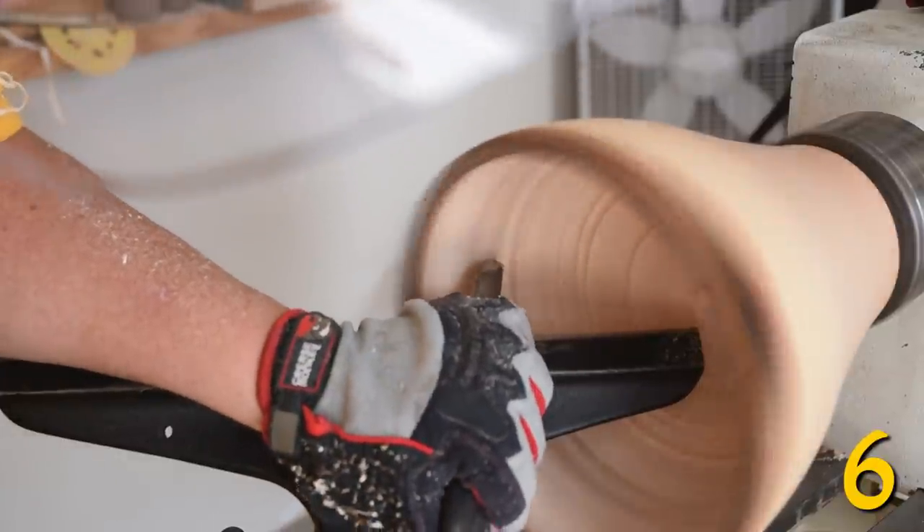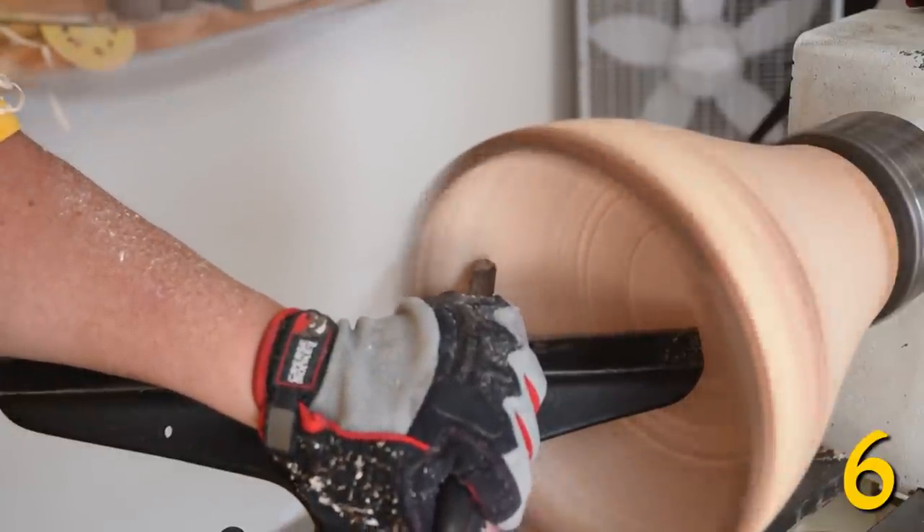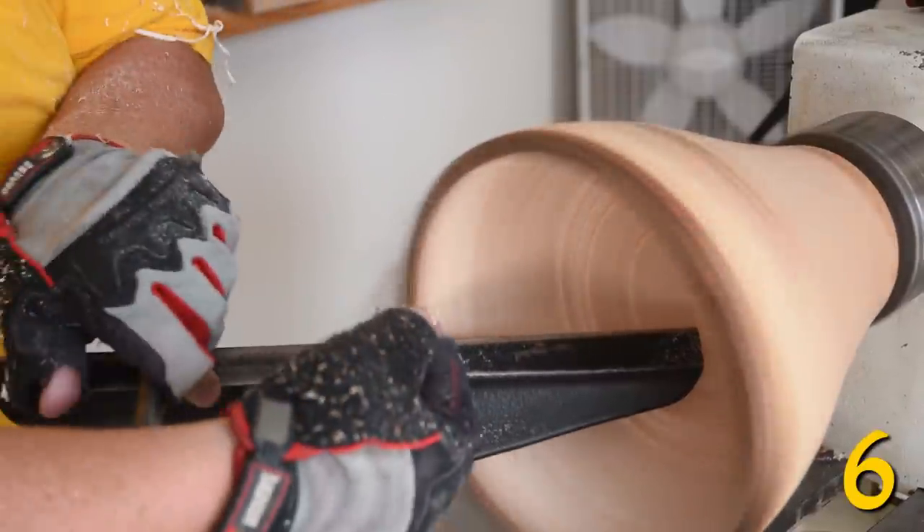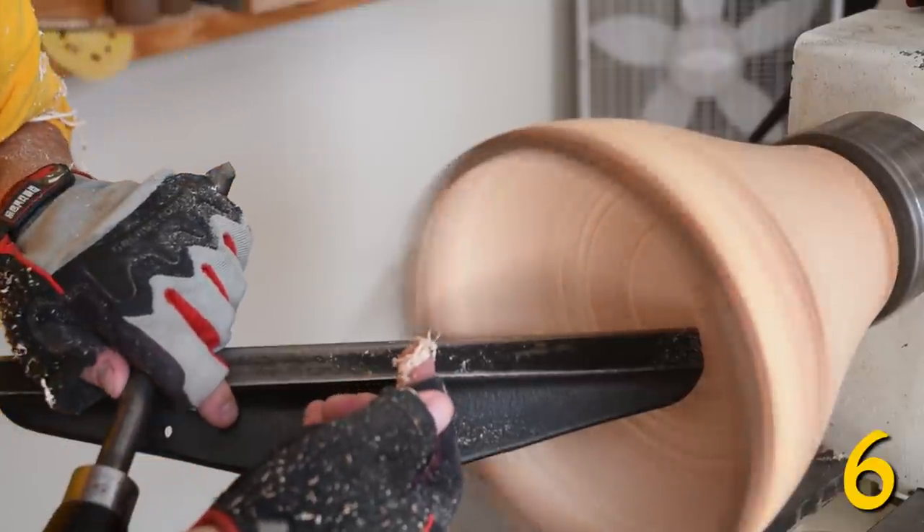Presenting the curved section slightly below, slightly touching the wood — and what do you get? You get shavings, not sawdust.